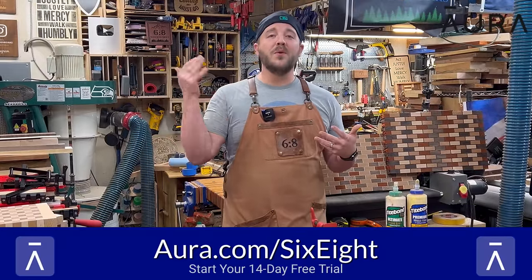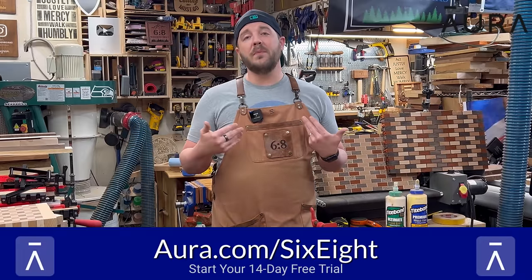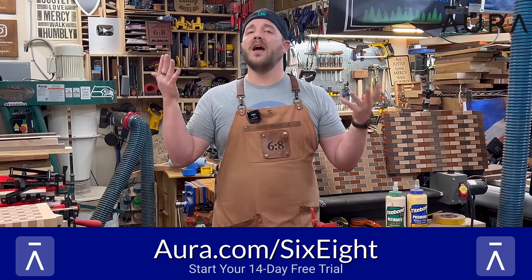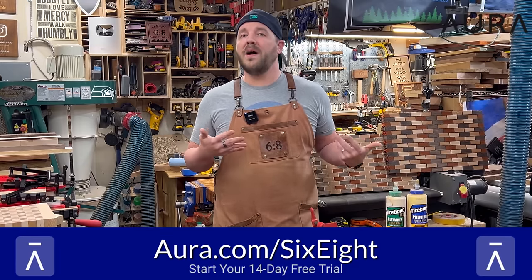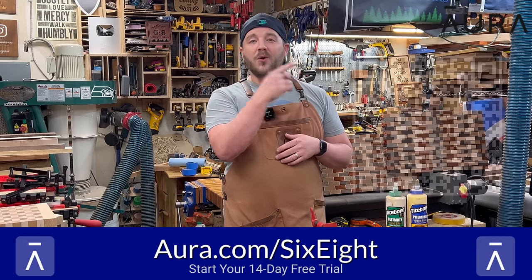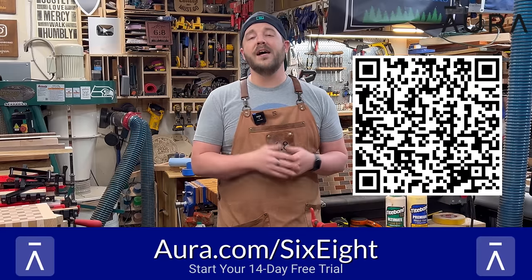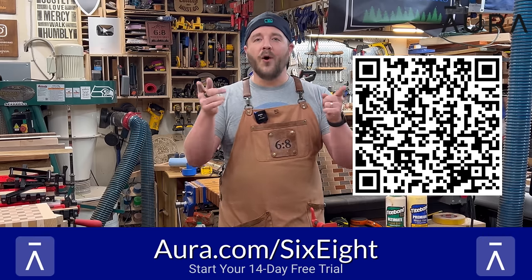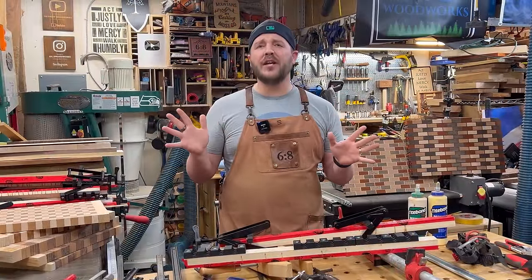Since signing up, Aura has already found several of my leaked passwords, my personal information being sold by data brokers, my emails, health information — things I don't want other people to get. They're working on my behalf to clean up my digital footprint, submitting all those opt-out requests that are virtually impossible to do on your own. It also stopped spam phone calls, texts, and emails. Use the QR code or go to Aura.com for a two-week free trial.